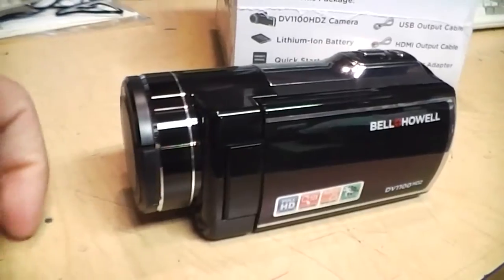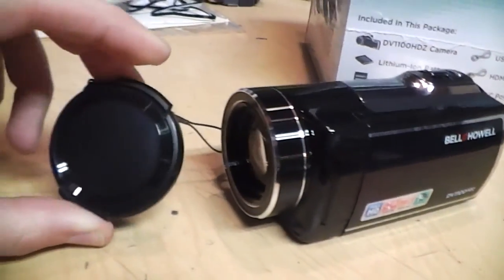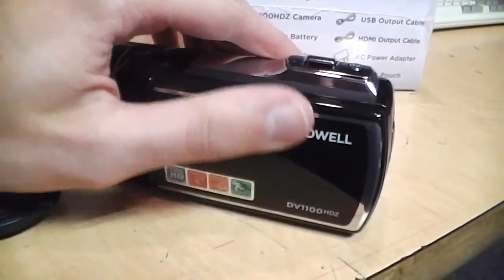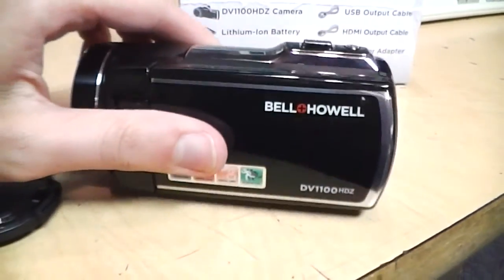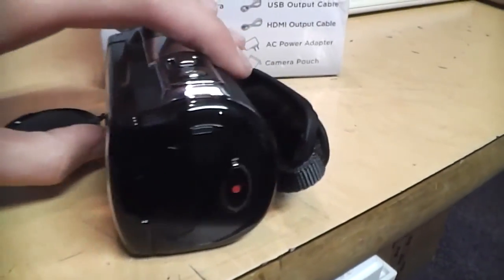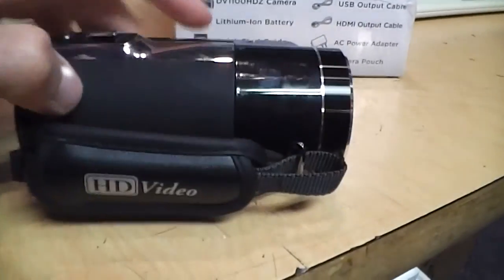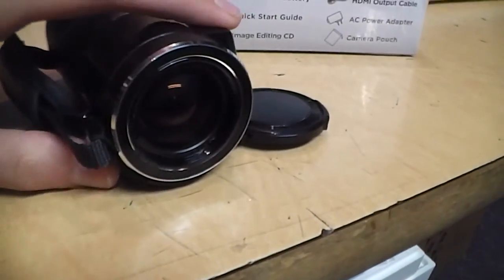One unusual thing, just like the 2300 HDZ, is that it uses a lens cap which you don't see much anymore. But aside from that it's a pretty nice looking camcorder — it has a nice glossy finish which attracts fingerprints but otherwise looks nice. It has all your typical controls; I like this large recording button that is very easy to find with your finger, and a rather nice soft padded hand strap.